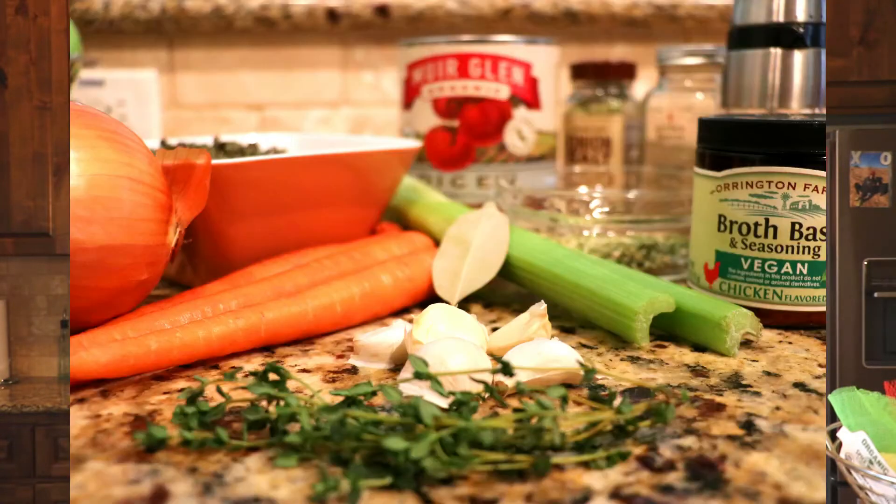So what I have are the French green lentils. We have onion, carrots, celery, a couple of bay leaves, five cloves of garlic, vegan broth base that I like to use, and fresh thyme. I have a variety of seasonings — about two tablespoons of onion salt, and a garlic and herb blend that I get from the bulk aisle. Just really any garlicky, oniony, peppery type seasonings work really well with this.